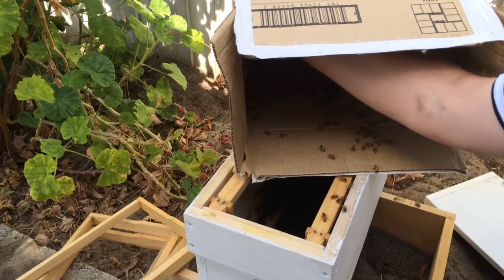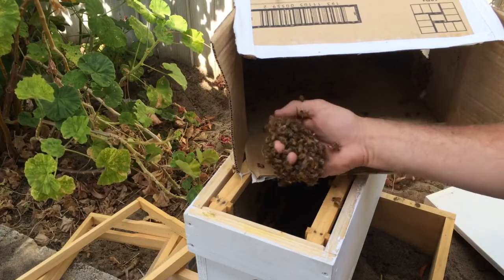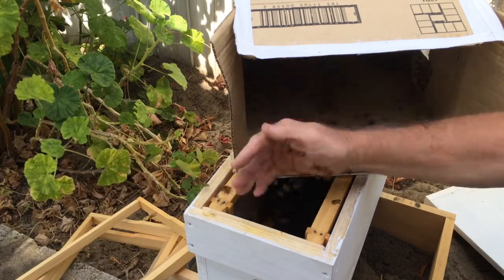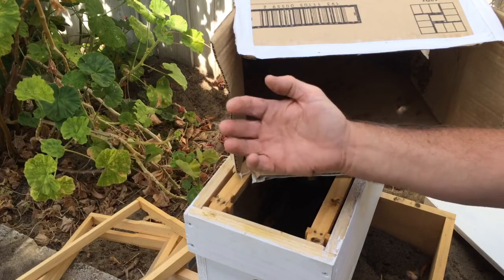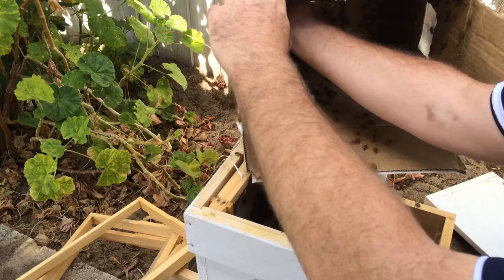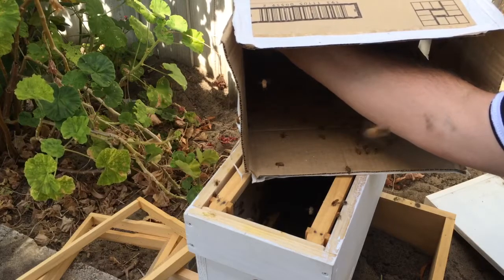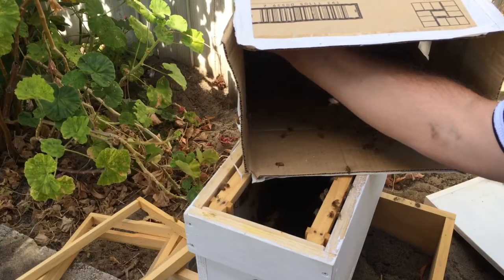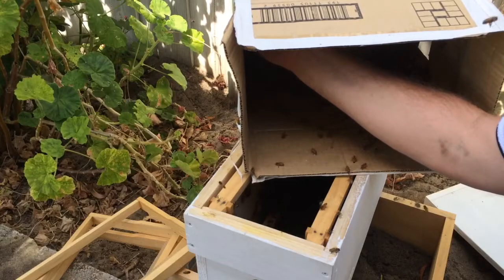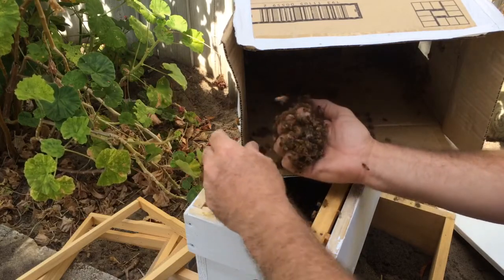It's hard to explain the sensation of sticking your hand into a ball of bees. It's sort of vibrating a bit, and they're warm. And there's that little bit of anticipation — waiting for a little bit of a sharp pain in one of your fingers if one of them decides they're not happy. So that little bit of hesitation. But right now, right this second, there's not really much else I'd like to be doing. This is cool.